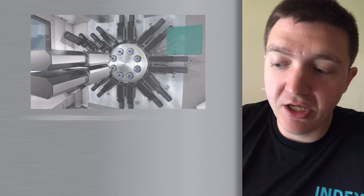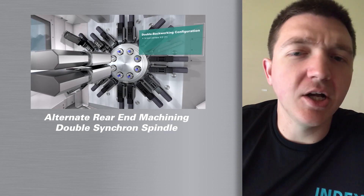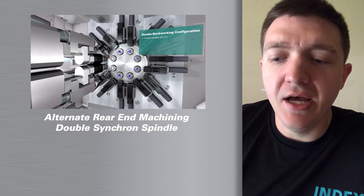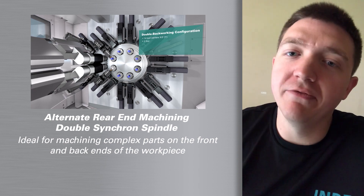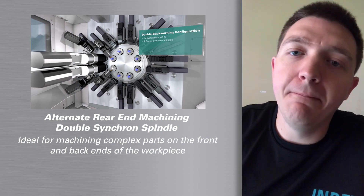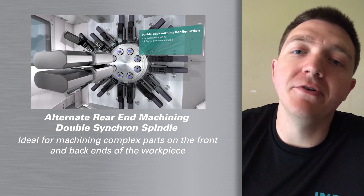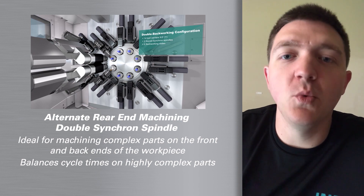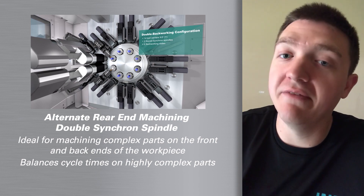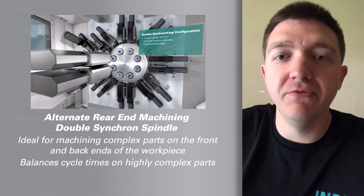The last type of configuration is the alternate rear end machining, also called double backworking — you'll hear us talk about that in two different ways. These are really good for complex parts on both the front and the back. The alternate rear end machining offers the ability to level out your cycle times, so that your backworking doesn't have a very high cycle time while your front working is still fairly low.